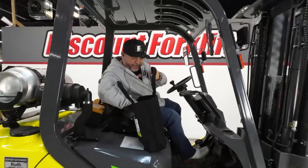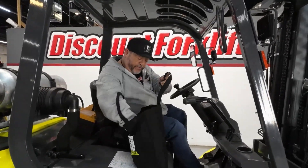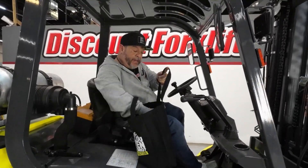You get a goodie bag — it has a hat, t-shirt, and a preventative maintenance guide.